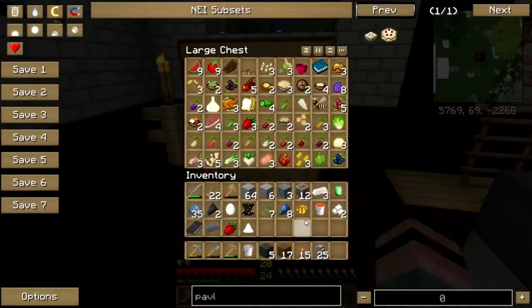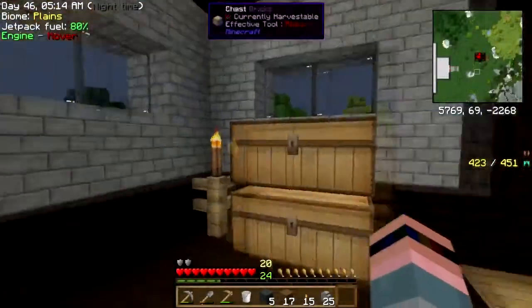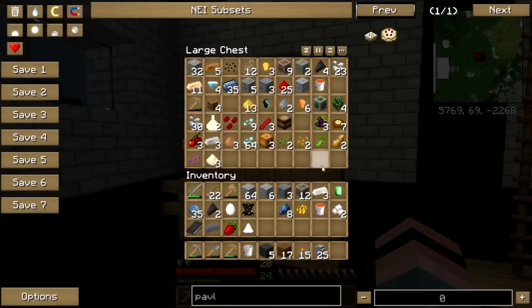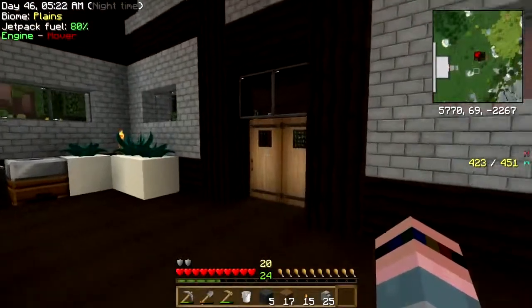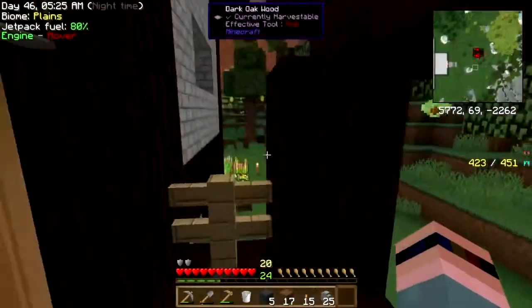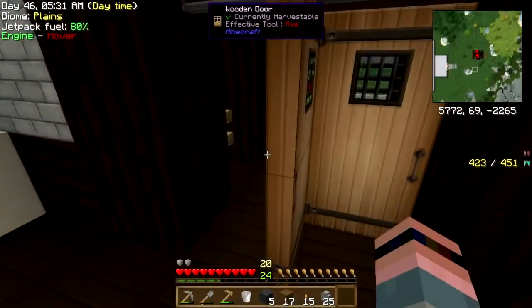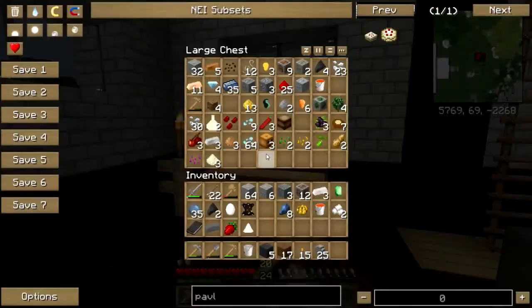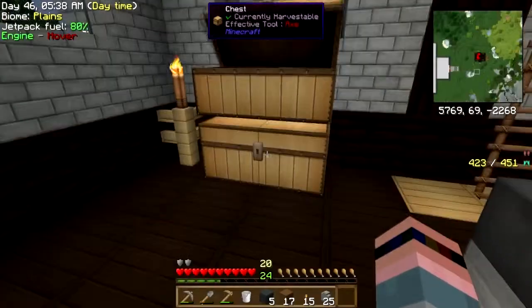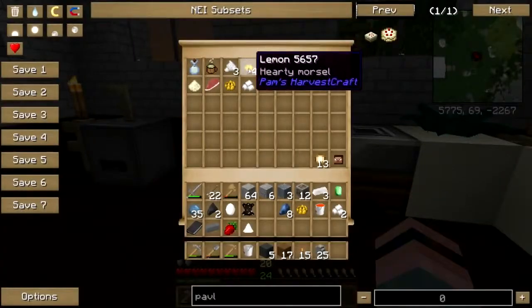There we go. Give me that. Let's put that up there. Dry that out. What else am I looking for? Lemons. I need a lemon. Let's see — I think I have some spare lemons. Oh, lemons! I thought I had extra lemons. Oh! Lemons.